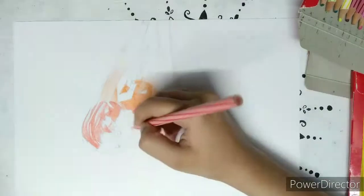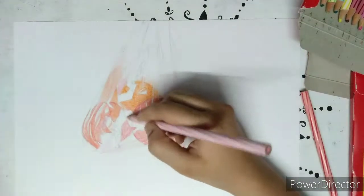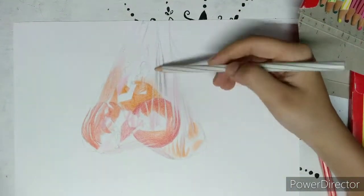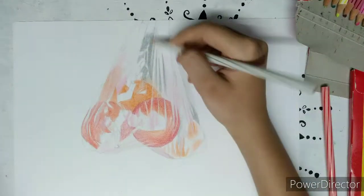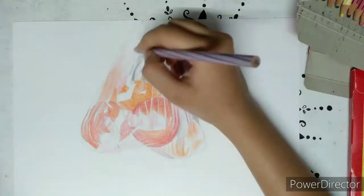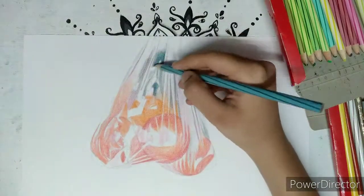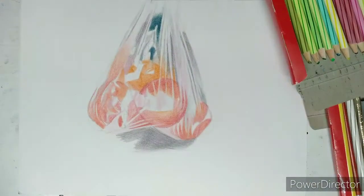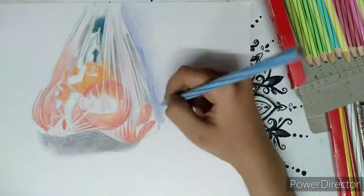For the first layer, I am applying very less pressure while shading so that I can form other layers on top of it. My pencil drawing appears very light because after my drawing was completed I erased as much of the graphite outline as I could while still being able to see it. Never scrub with the eraser — scrubbing damages the surface of the paper.